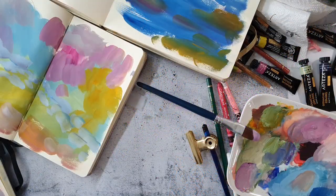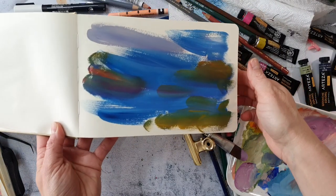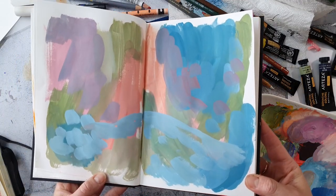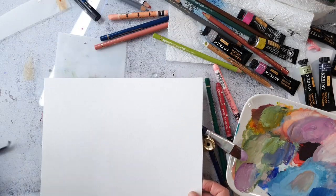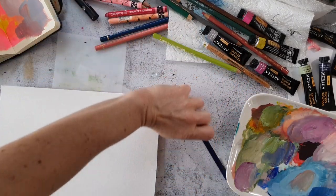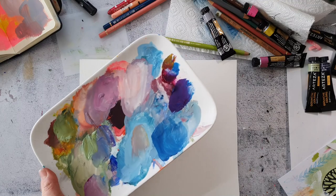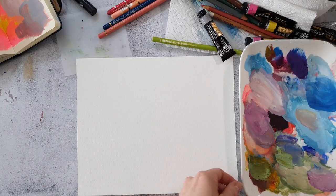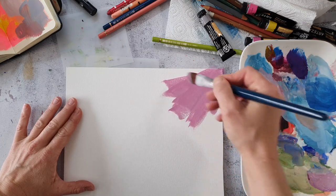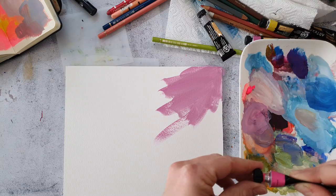Hi, today I have an artist trading card video for you where I'm using gouache paints for the background. I recently made a lot of gouache spreads in my sketchbook and I really enjoy this. I love that they are super matte when they are dry — a complete difference from acrylic paints. I'm using the Artisa gouache because I still have it; they sent the paints to me about two years ago and a lot of the tubes have dried out completely, like a stone in the tube. That's pretty annoying and I would not rebuy this paint, but the ones I have I want to use up quickly so they don't dry out.